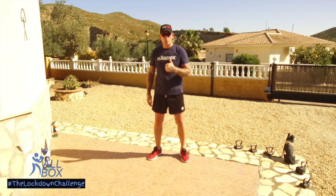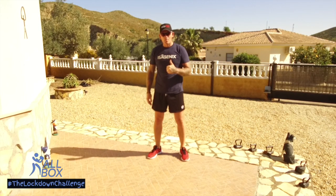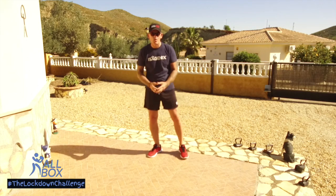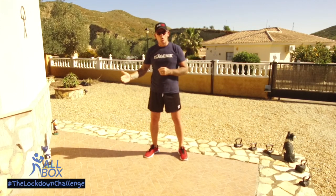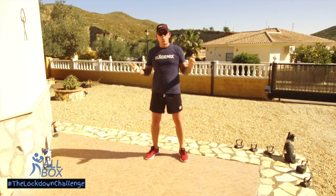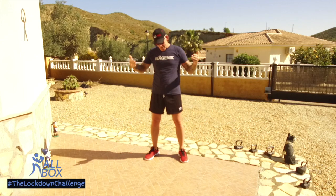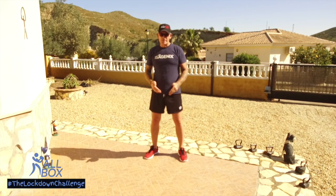Good morning everyone and welcome to Allbox Spain, hashtag the lockdown challenge. I'm Craig and today we're going to be doing a lower body HIIT workout. We started doing these seven exercises, 20 seconds on, 15 seconds off, about two weeks ago, and now we're at the maximum of 60 seconds — that was our target, wasn't it — 60 seconds per exercise with 15 seconds rest.